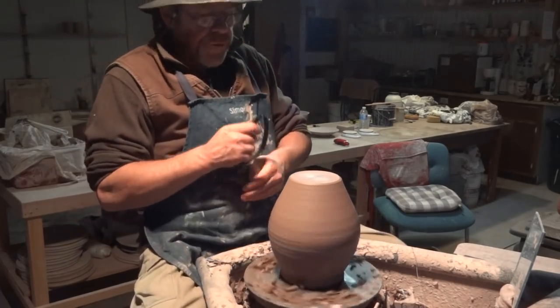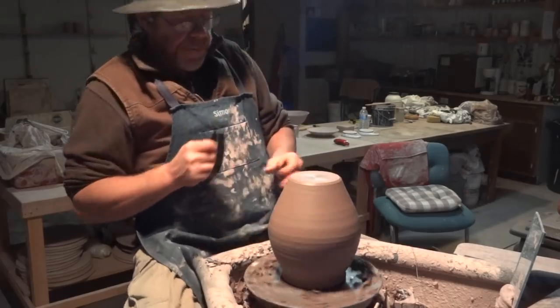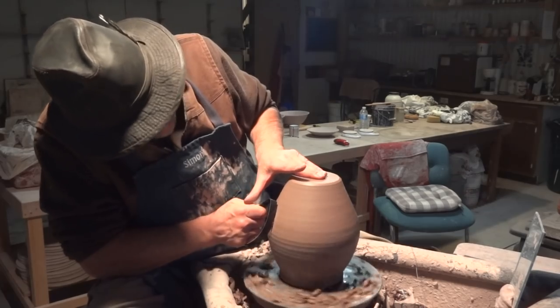I don't have the wheel going around too fast. That is something that is difficult with an electric wheel, I appreciate. The tendency is to go too fast most of the time.